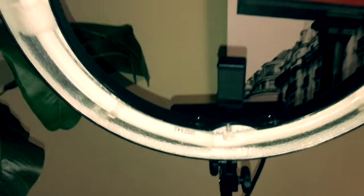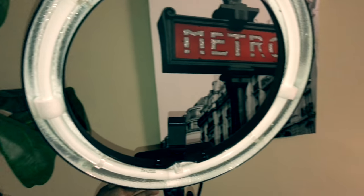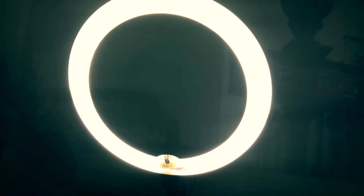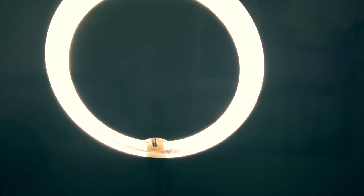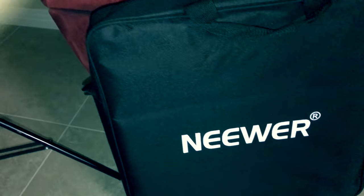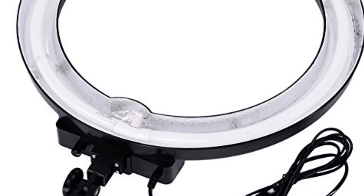My takeaways: the Neewar 18-inch ring light is an amazing light. You don't really need the diffuser because without it it actually looks really amazing — it's really vibrant. So it's probably going to be my go-to light for YouTube videos, interview-style videos, as well as photography. If you're looking for a really good ring light, I will leave a link in the description. This was my unboxing and review of the Neewar 18-inch ring light.